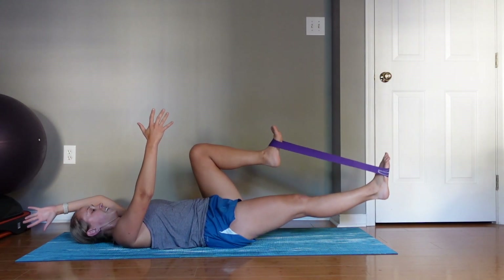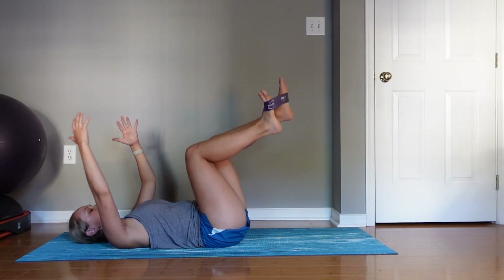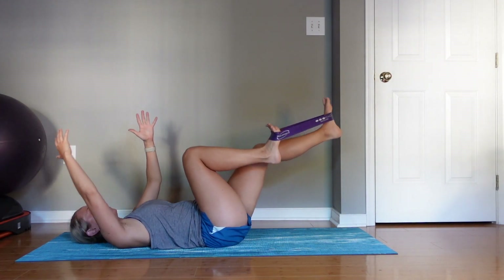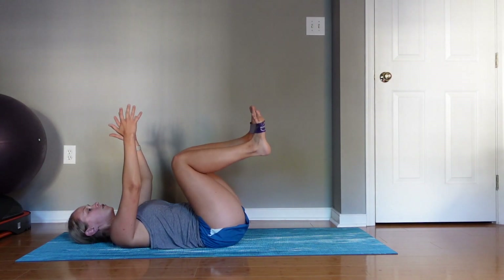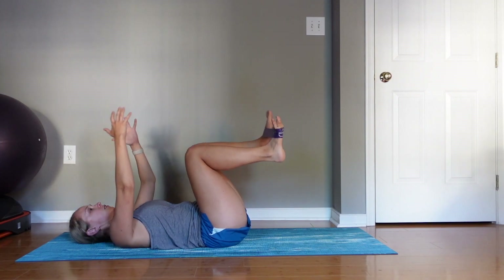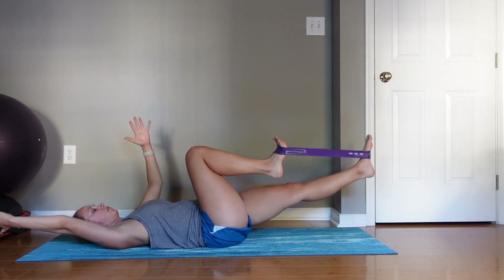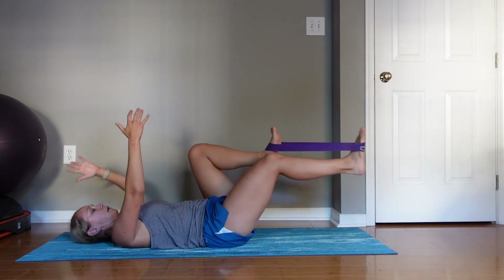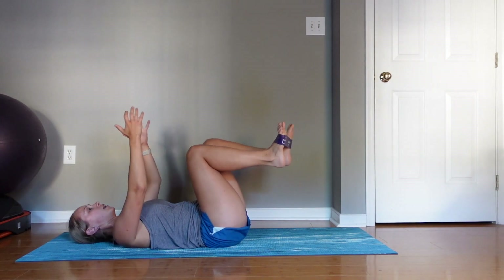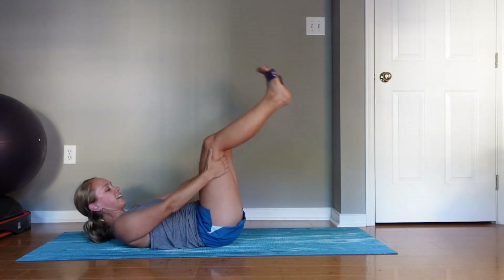We'll complete ten total reps — five, six, seven, eight, nine, ten.